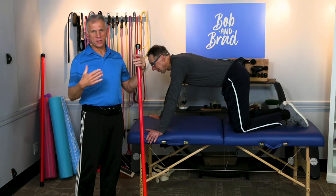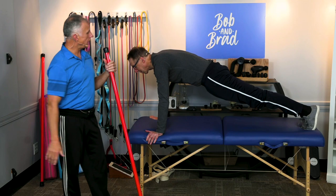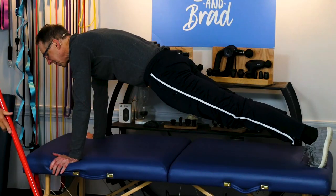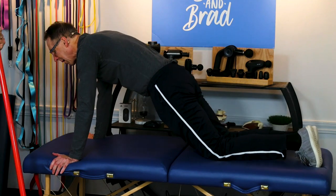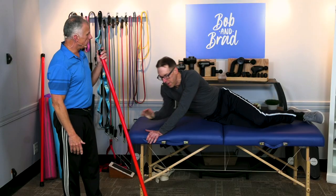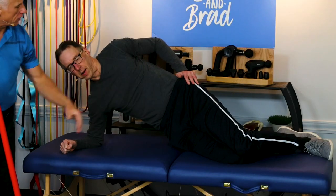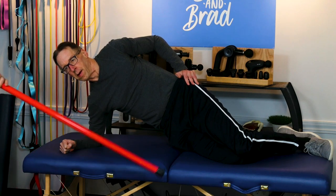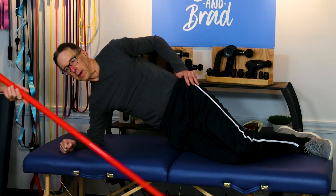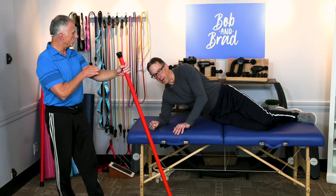We're going to demonstrate your typical plank done on the floor. Bob has a nice straight body holding it, and you're going to hold this for a period of time — 15 to 30 seconds, that's going to be up to you. Another method is the side plank, so you're getting more muscle fibers in different parts of the core. Bob is doing it on his knee; you can go up to your feet and do a complete side plank. Whatever level you're at works good for you.